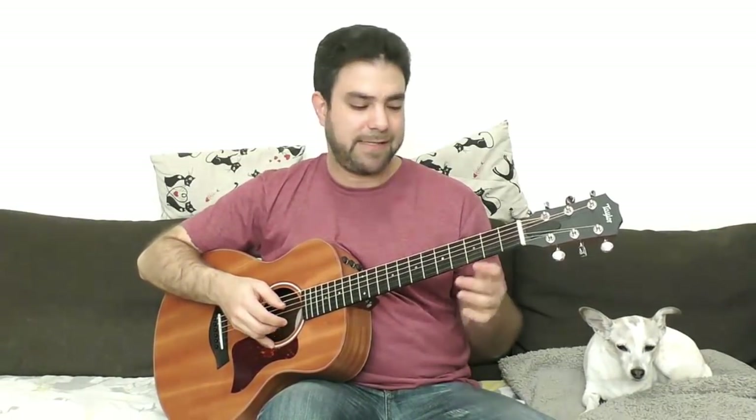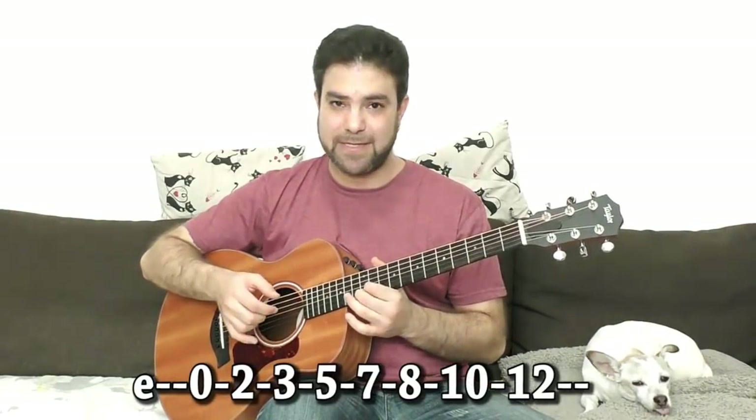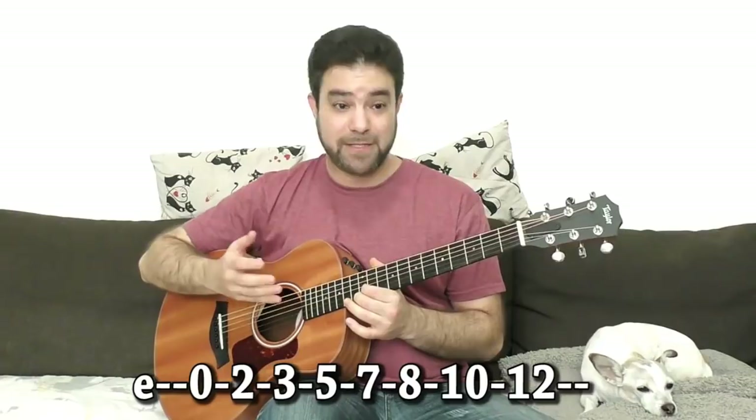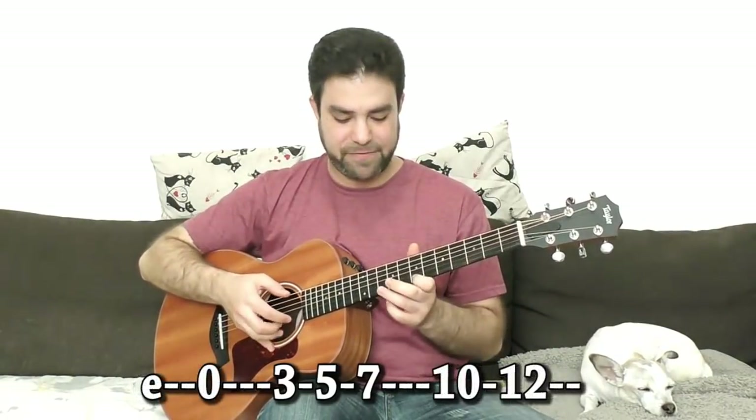The E minor scale would be 0, 2, 3, 5, 7, 8, 10, 12 on the E string. The E minor pentatonic scale would be just 0, 3, 5, 7, 10, 12.